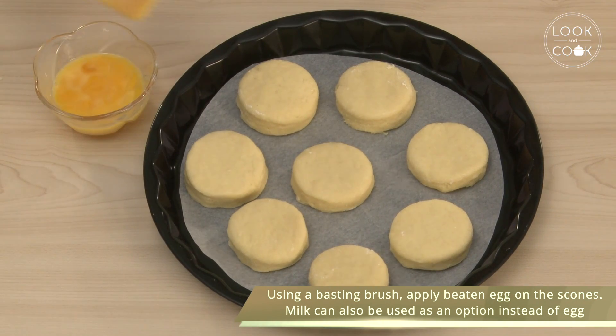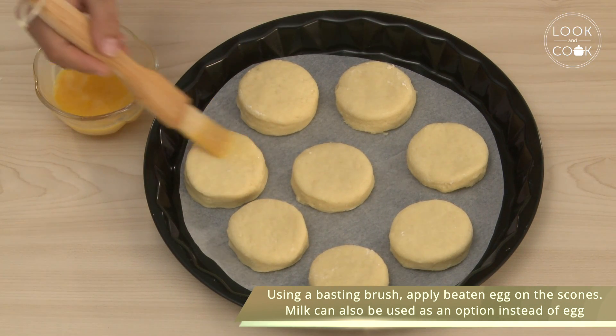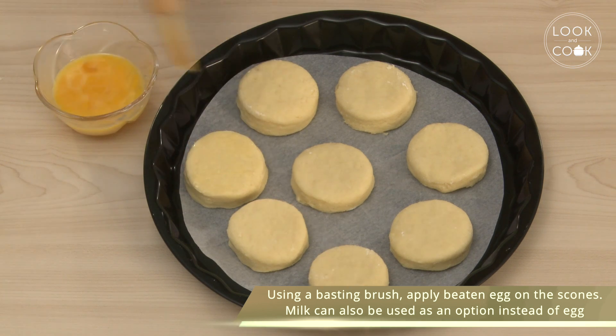Using a basting brush, apply beaten egg on the scones. Milk can also be used as an option instead of egg.